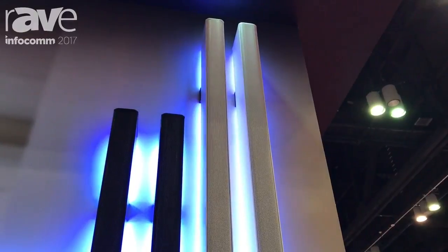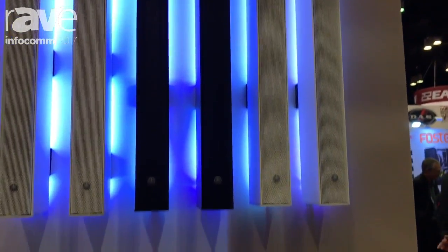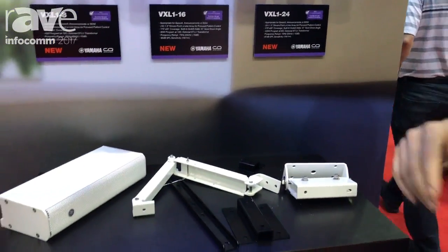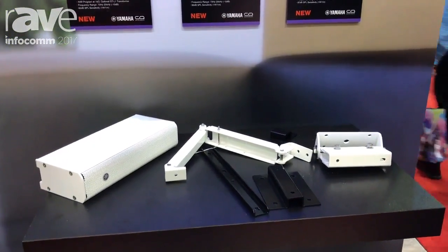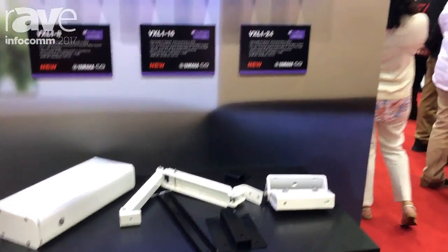Another great thing about these speakers: we have a bracket where you can put two of them side by side, and it takes you from 170 degrees wide and narrows it down to about 115 degrees. Pretty exciting, great new technology. Come by the booth to listen to them or visit us at www.yamahaca.com.